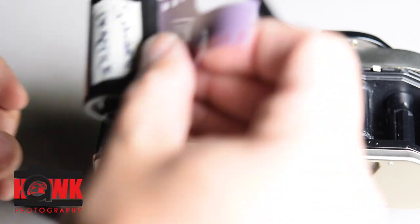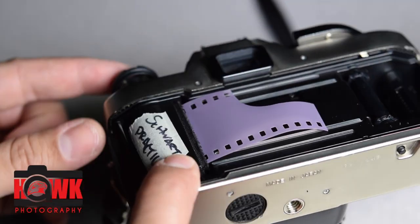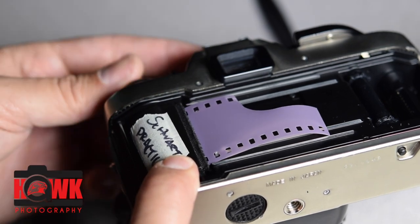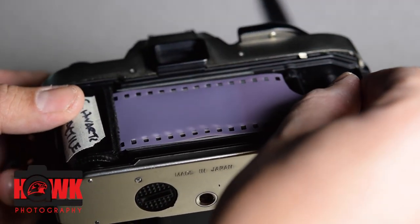When I load my practice roll in, I'm just going to drop it straight down, close the top, and flip the handle over as I roll the film across the back of the camera here.